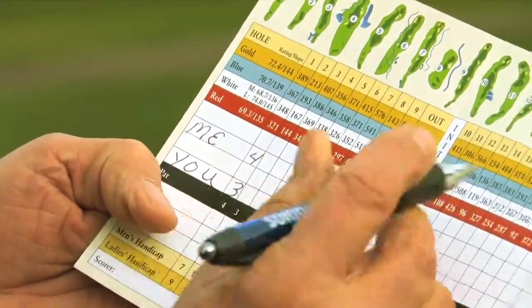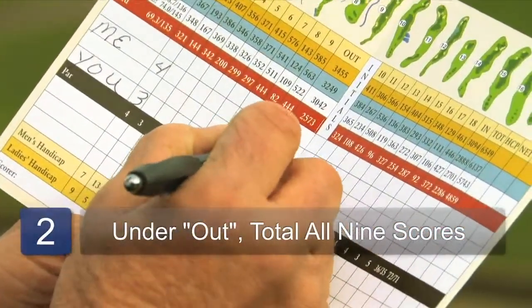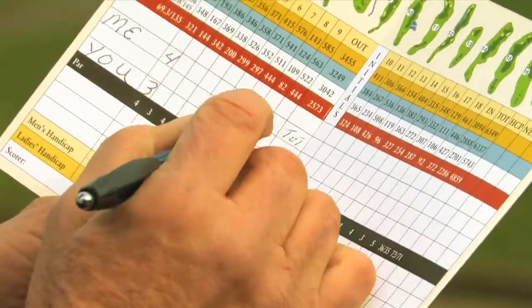Each hole you continue that across till you get to the out, and at the out you'd put the total of those first 9 holes in there.